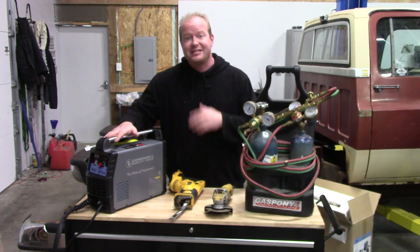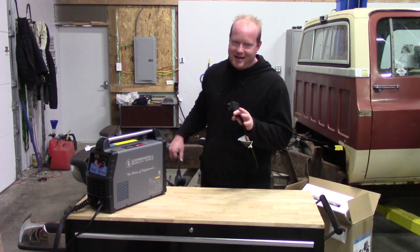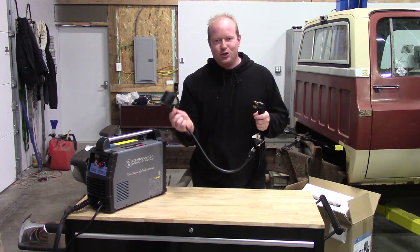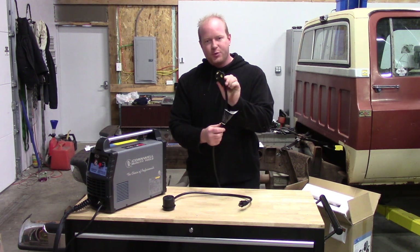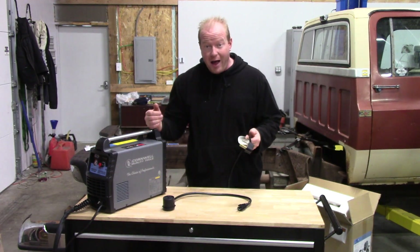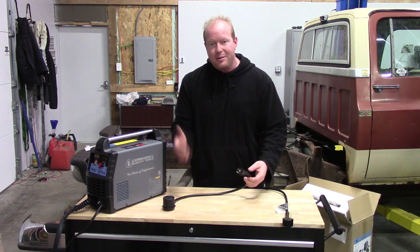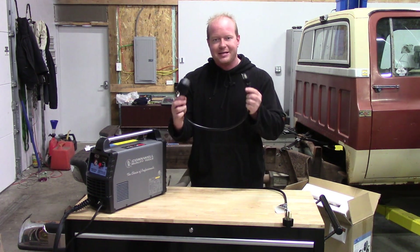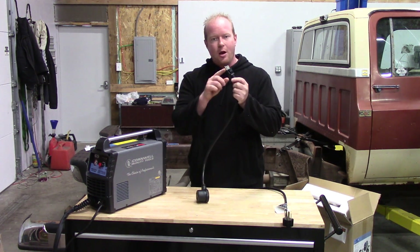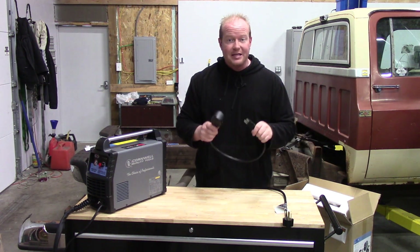Let's go through this unit and see what all comes with it. One of the first things I liked is it's dual voltage. It comes with a 220 plug so you can plug it into your 220 outlet to get the full power out of the unit. But if you're on the road and don't have access to 220, it also has an adapter cable to run it on 110, which just plugs right in and makes it a very simple switchover.